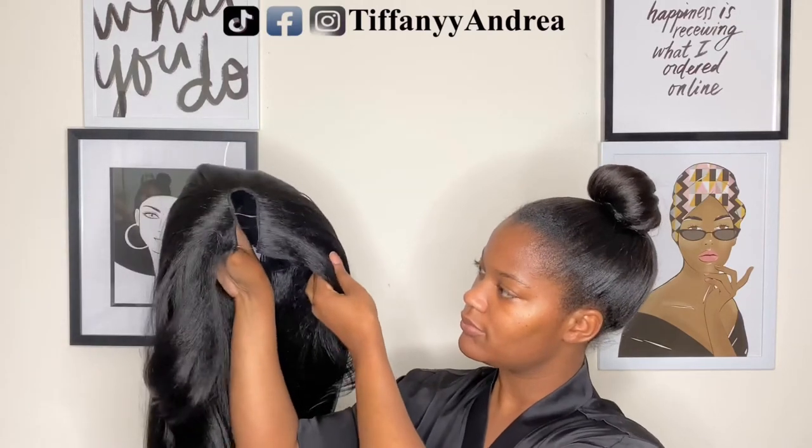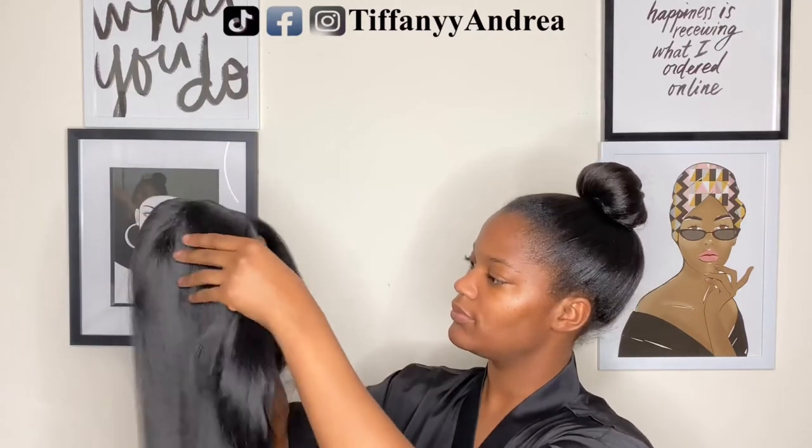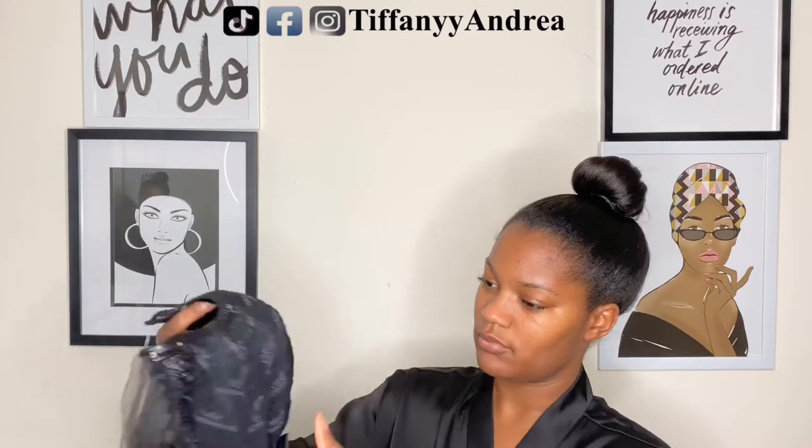So it's a U-part wig by Outre in the style Dominican Blowout. It's 22 inches and I got the color natural black.